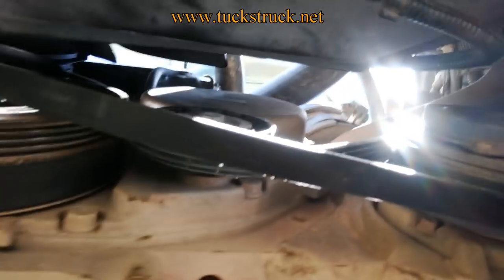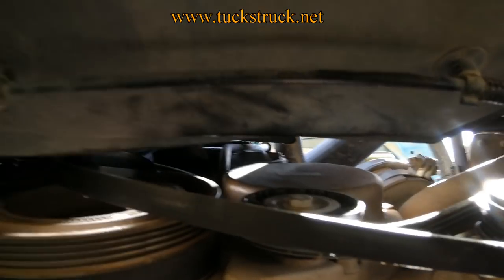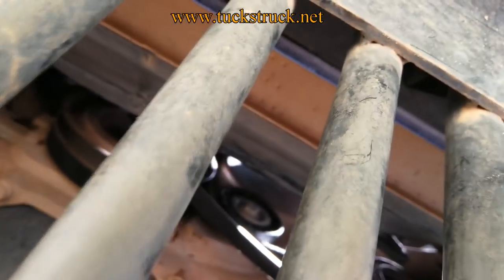After a couple of minutes you should find yourself with the belt on the compressor pulley, around the idler pulley, and up over the top of the crank pulley, with the Iveco tool in place. Just so you can see I'm not cheating — I have got the sump guard still in place.